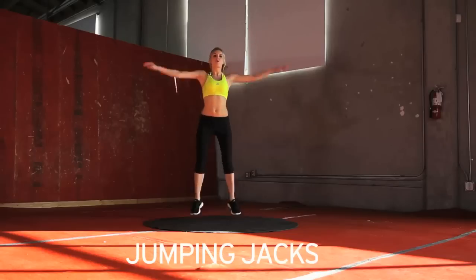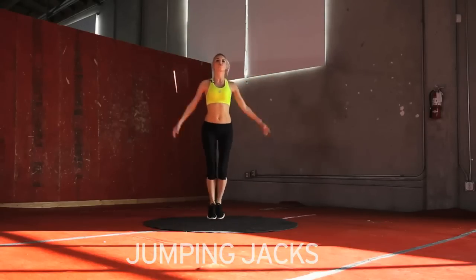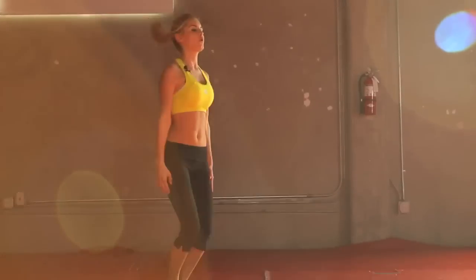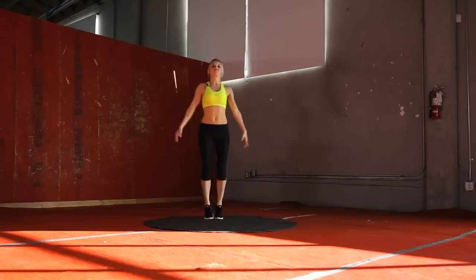Bring those hands all the way up to the top. And let's make sure throughout this whole workout video we're breathing, and if we need to, take some breaks and get some water on board. Let's keep it up guys. 10 seconds.